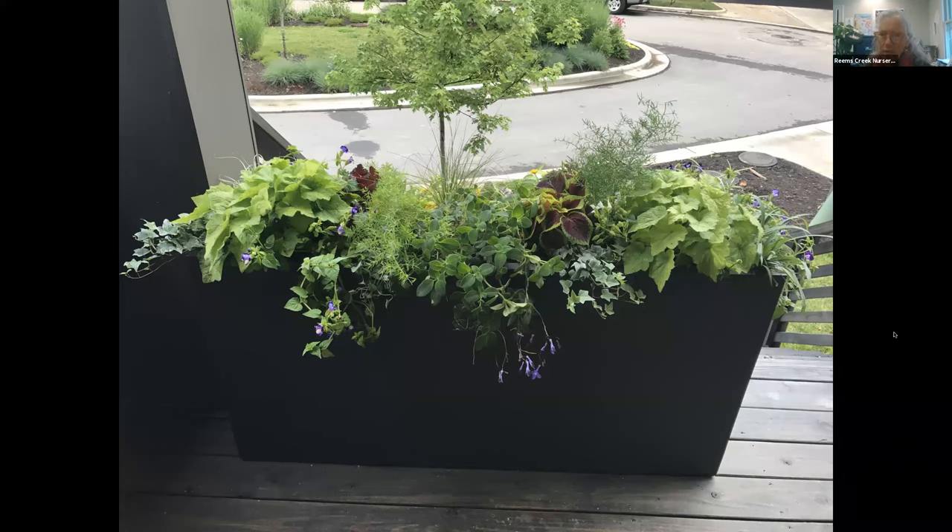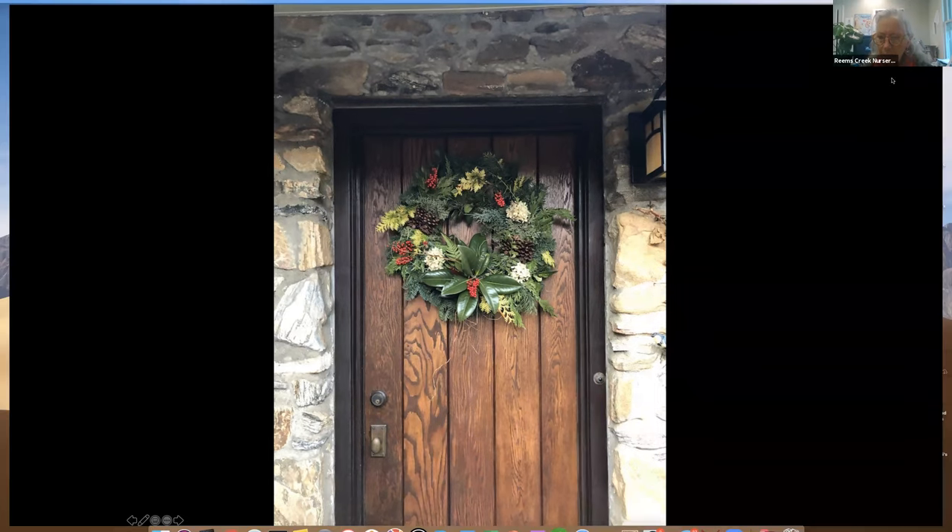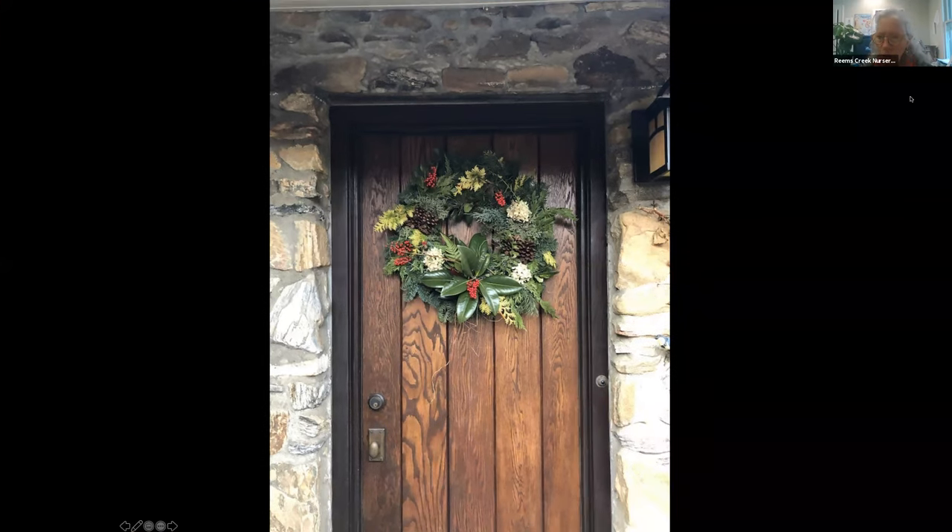What did your mom use as a wreath base? She buys a Fraser fir wreath — just a plain wreath — and then she embellishes it. We also hope to be having at least two different wreath workshops; we're still figuring out how to do that because of the pandemic, so keep an eye on our newsletter or website for more information about wreath workshops.